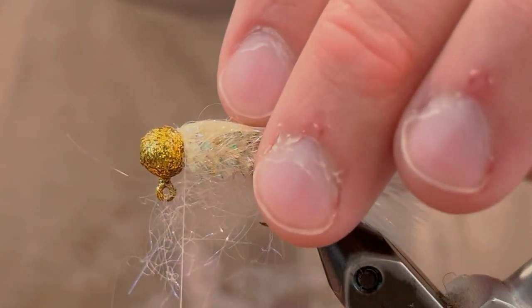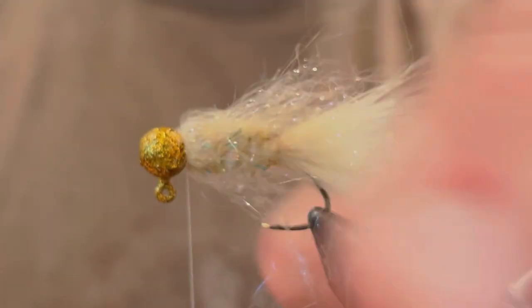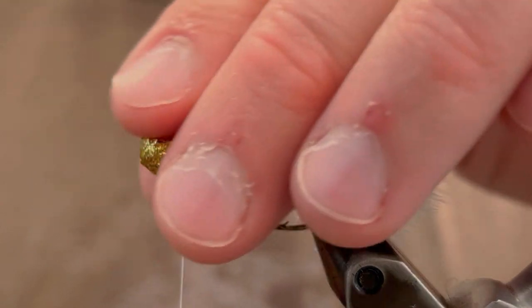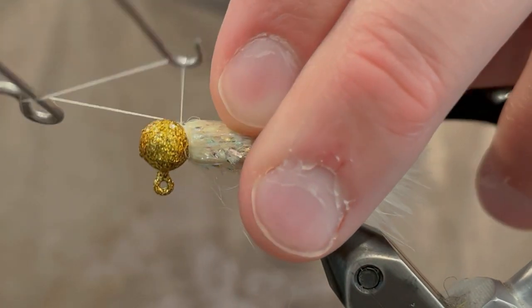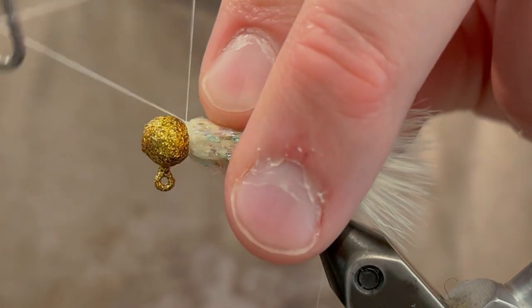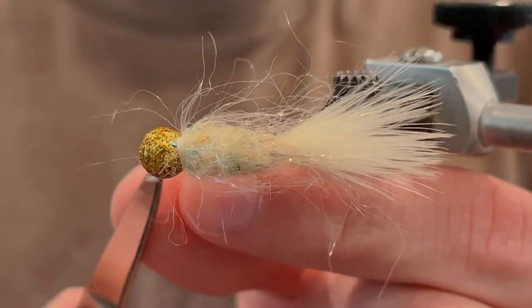Now we're going to pull all these fibers back and go over that with our thread. Make sure you have a few turns of thread in front of the eye stub to make sure those fibers stay back. Then you can pull those fibers to pull out any of the loose eye stub fibers that want to come out. Now we're going to carefully whip finish — pull the fibers back once again and get your turns in. You want to do a five or six turn whip finish just right in front of those fibers. Pull it tight and cut your thread.